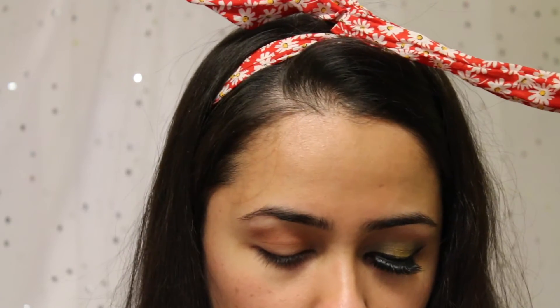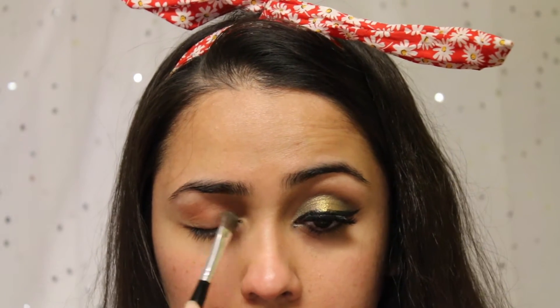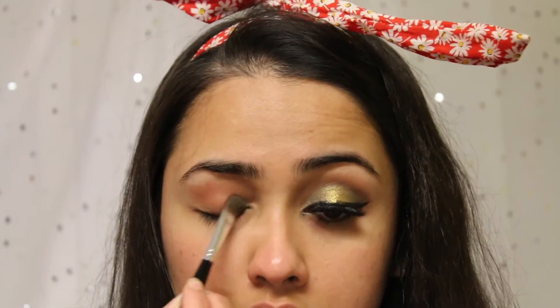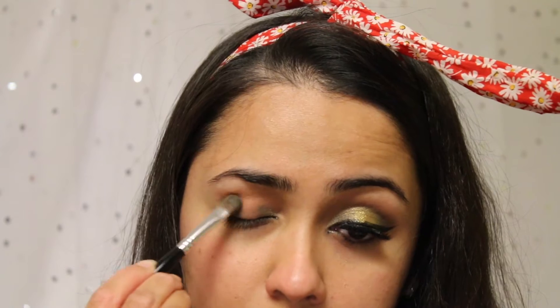Now I'm going to take a Sephora shadow brush and apply the color Typhoon by Makeup Geek. This is their dual chrome eyeshadow and I'm going to apply this color right in my inner corner and in my outer corner. I'm just going to leave the lid empty.